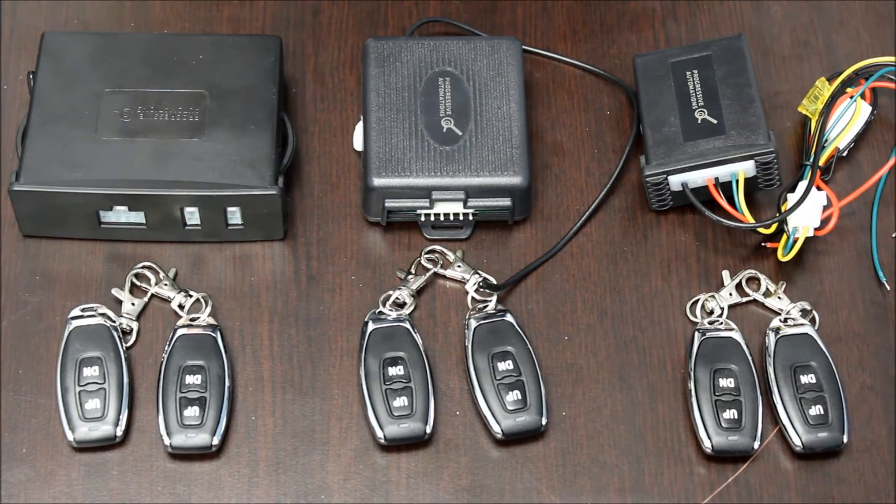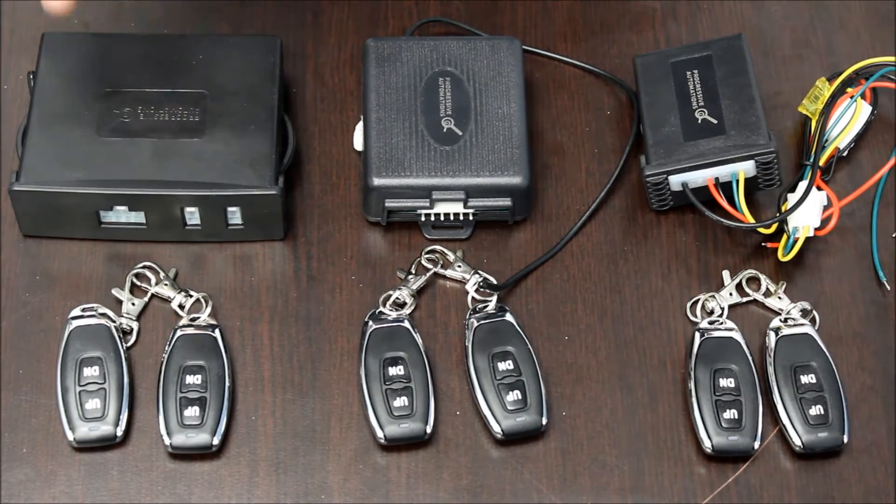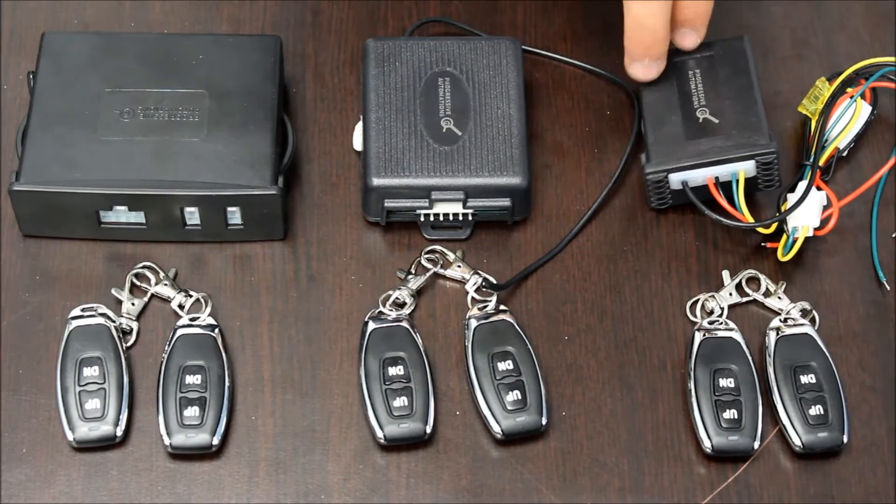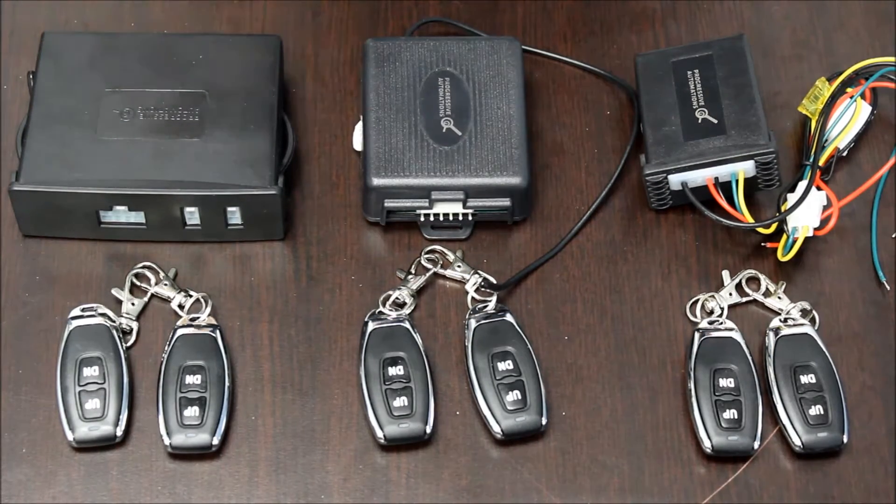Welcome to Progressive Automations' product overview videos. Today we will be going over the PA30, PA31, and PA33 wireless control boxes. These control boxes can be used to control one or more actuators.